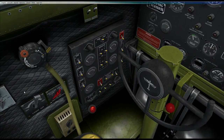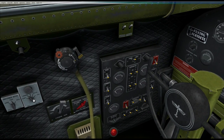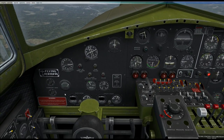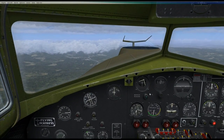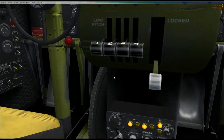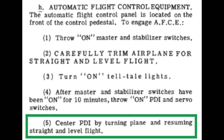Just dialing in a little more elevator trim. Basically we just want to make sure the plane is nice and trim. We're meant to wait 10 minutes before the next step, but I'll do it now anyway. So basically it says after the master and stabilizer switches have been on for 10 minutes, throw on the PDI and servo switches. It hasn't really caused me trouble in the past.